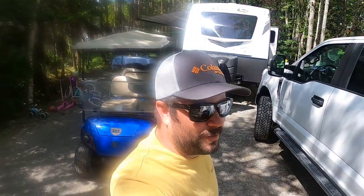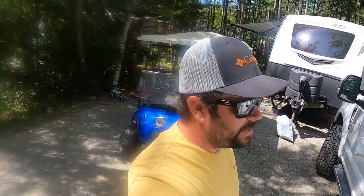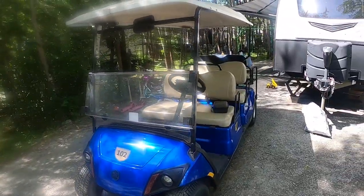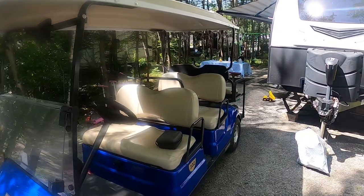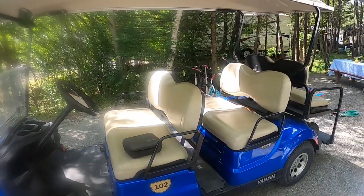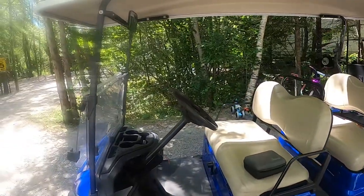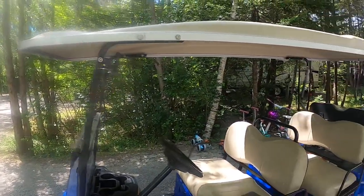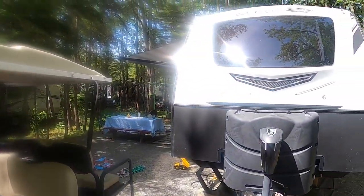Welcome back to Vermont Outdoors with the Crow Foots. We're here at Bailey's again — we came here last summer too. I just rented this golf cart, it's a six-seater. Just got it for two days, it was $180. We're gonna go do some golf carting around Bailey's and have some fun. The kids are down at the pool.